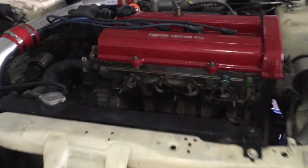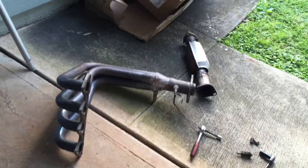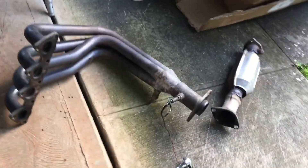Alright so, just took the header off — the old header, which is over there. Took that old picture, you can see. I'm going to put this new header on.